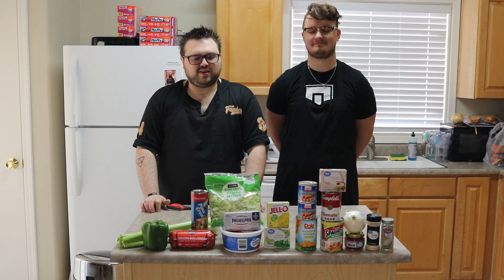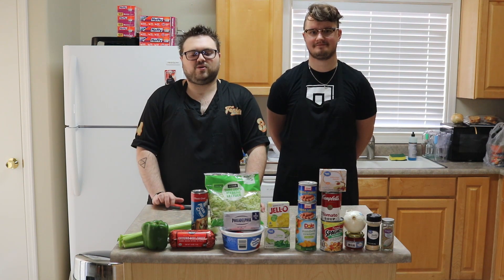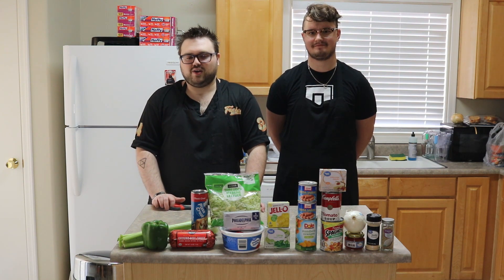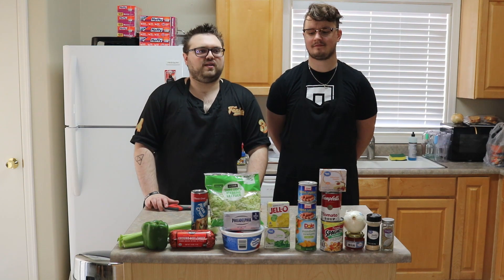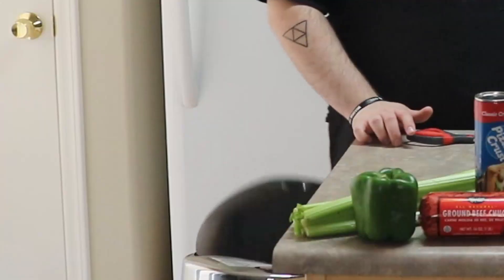Welcome to our misery, your enjoyment. I hope you all enjoy this. Right now we are going to be cooking three things. Master Cleven, do you want to go ahead and tell them what we're going to be making?